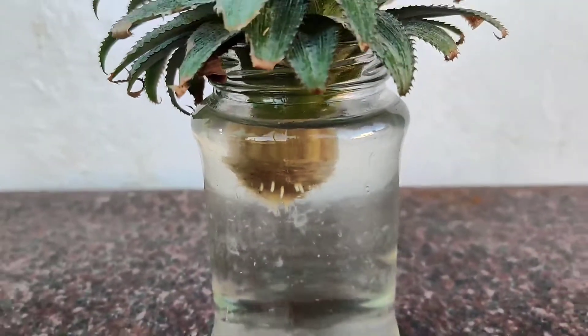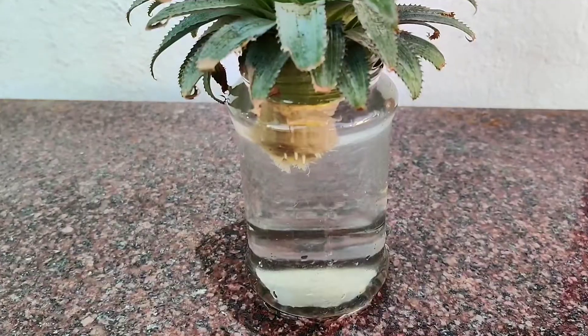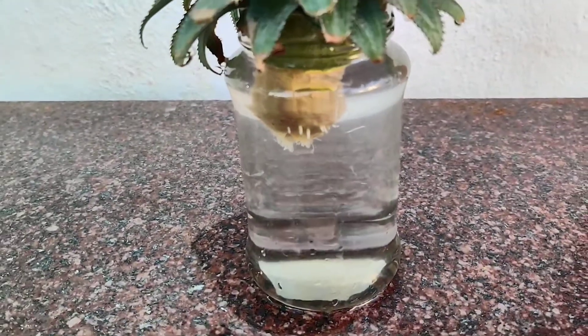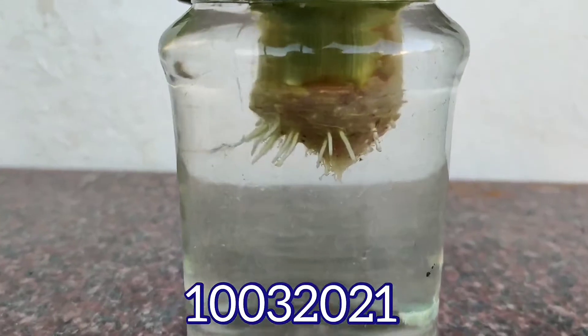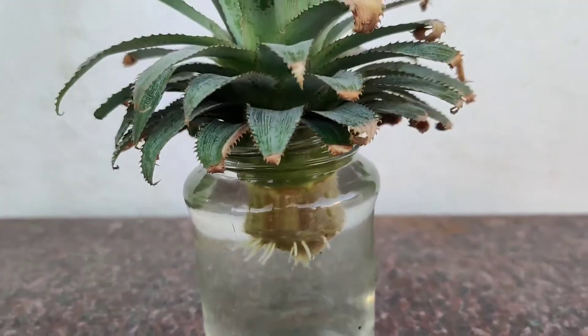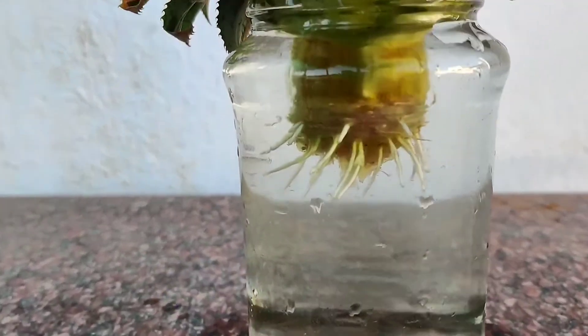We can see the roots emerging from the nodes of the crown that we placed in the bottle about a week back. The growth of the roots is quite visible and it's progressing rapidly. Ensure changing of water every alternate day.